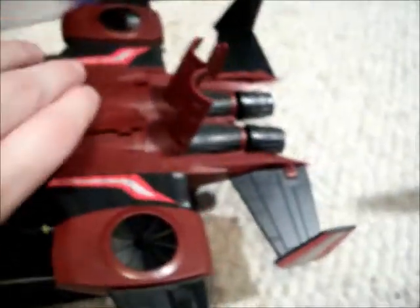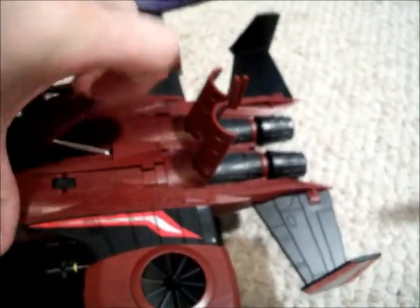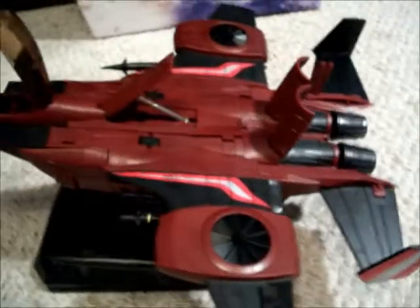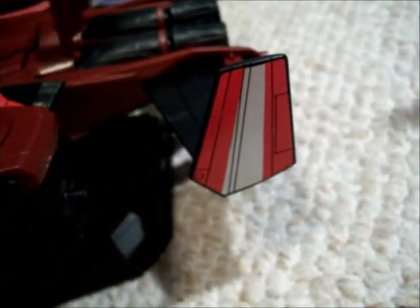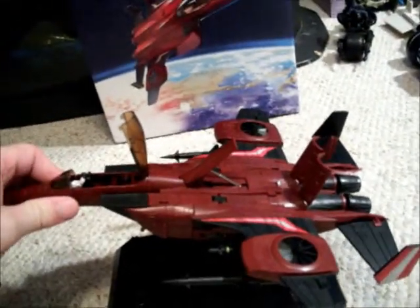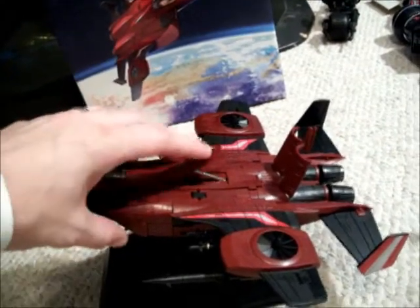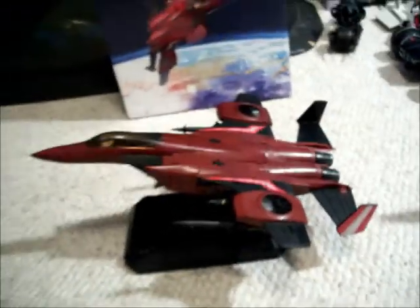He's also got this little piece right here that comes up. Just like all the other Masterpiece figures, he's got really clean paint apps. He's also got one on the tail. Not a lot of paint apps, but what they did do, they did very nicely. Overall, I'm super, super happy with this figure. I haven't regretted buying them, and going through the review I'm actually even more happy that I got them.